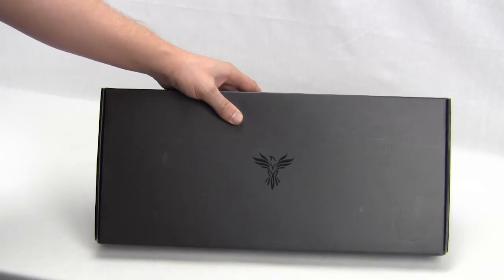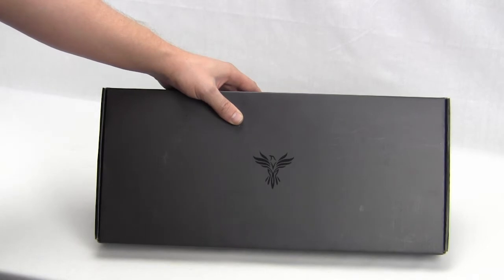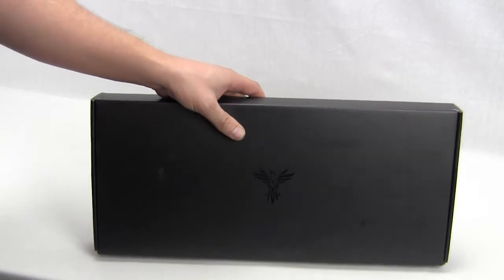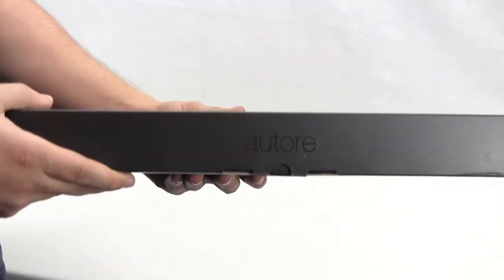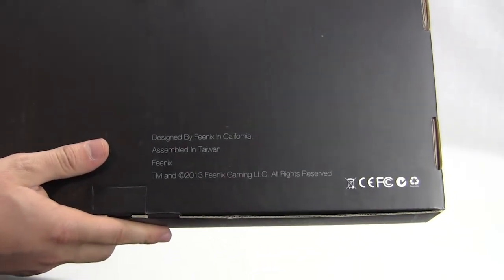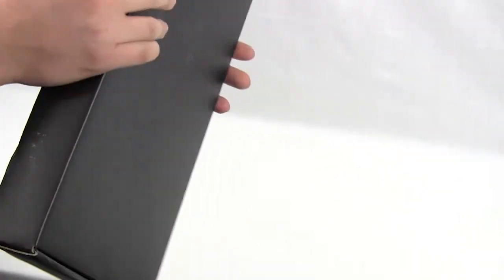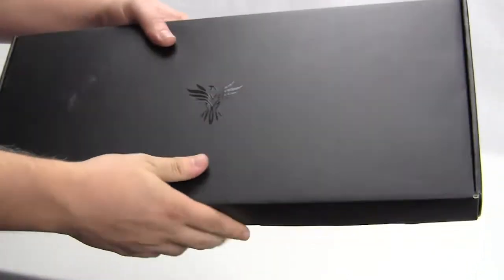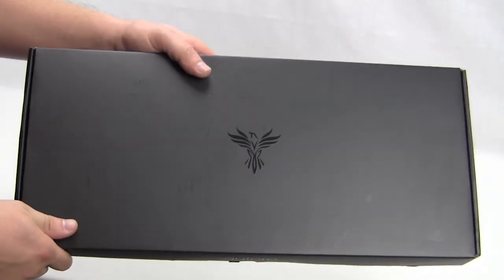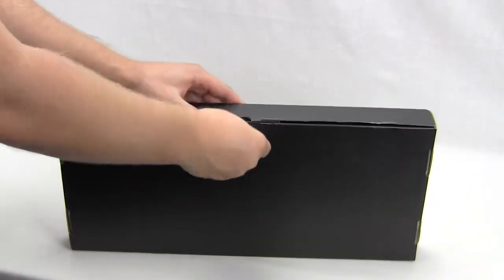The packaging for the Phoenix Auteur is very, very plain. The only thing that really lets you know it's a Phoenix product is the actual Phoenix logo. When you go to open it, it says Auteur right there, and on the back it lets you know that it is designed by Phoenix in California and assembled in Taiwan. I'm not even sure if this is the full retail packaging or if these are going to be sold at retail yet, but pretty plain packaging.